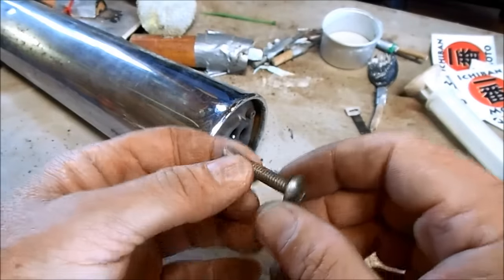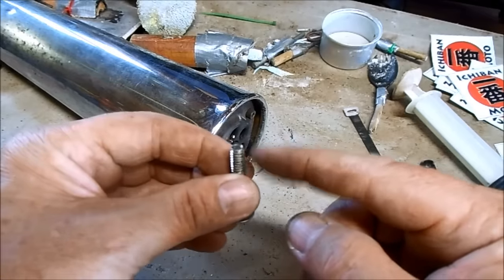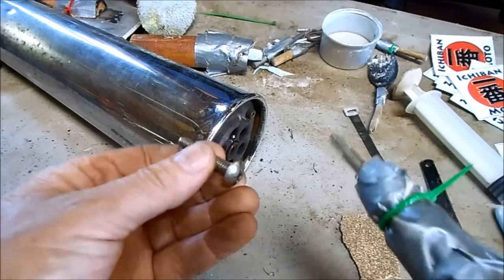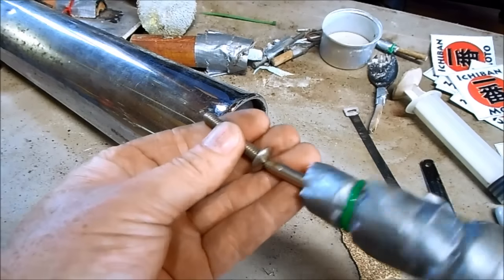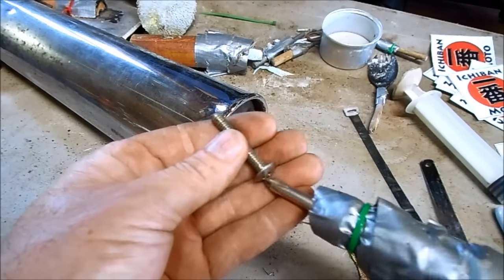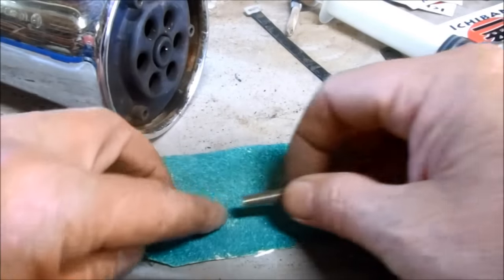I'm going to make a conversion bit out of this old GIS screw. I just need to shape this end with that six-sided pattern, and then I can use my regular GIS screwdriver and the adapter to back those bolts out. I'll just cut six even sides using green diamond paper.